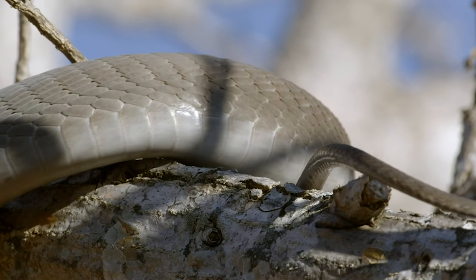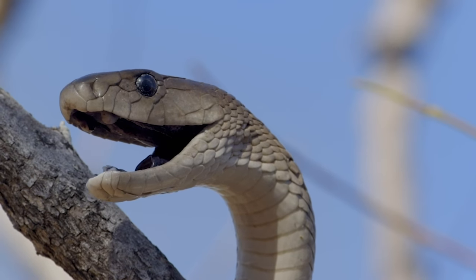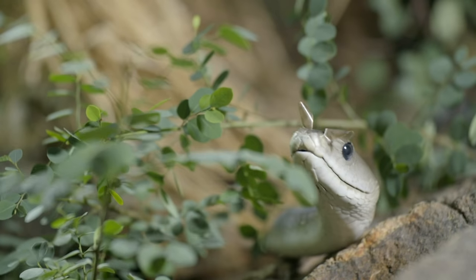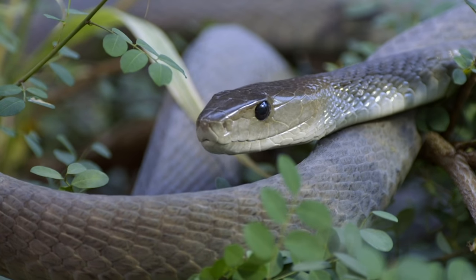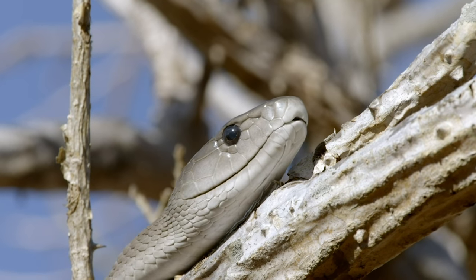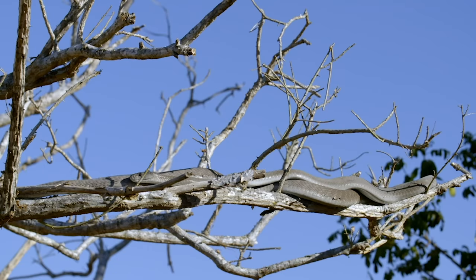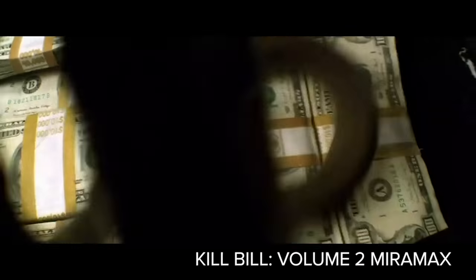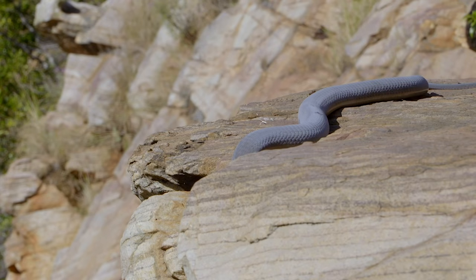So why do they call you Black Mamba, anyway? Your scales are not black — they're more dark gray. When you open your mouth, it's black as the night. Scientists aren't sure why, but most think it's to deter opponents. You're highly aggressive and will strike repeatedly when threatened. That bite of yours is awful — the deadliest of kinds. Just two drops of that venom sends razor blades through the mind, and when you get angry, you can unleash ten times that dose. In just 45 minutes, a grown man will be toast. When the toxins take full effect, the heart attack comes next.